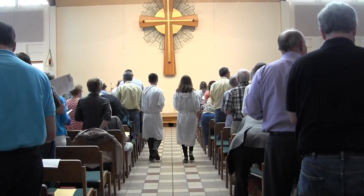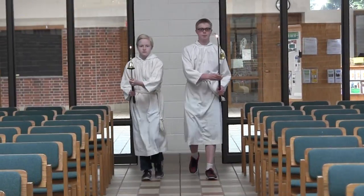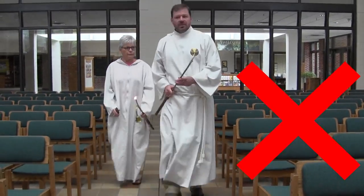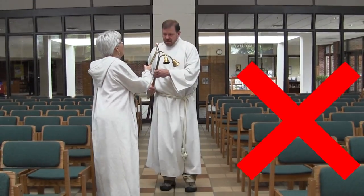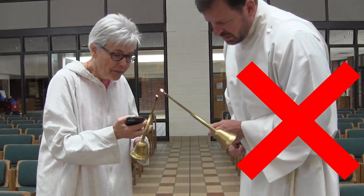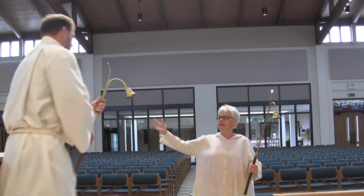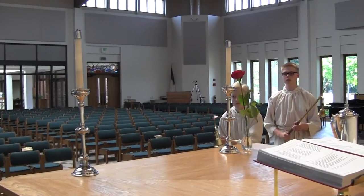Acolytes come up during the opening hymn or opening song. This happens after we share the peace. Walk up the aisle holding your candle lighter up. When you get to the front, bow slightly.